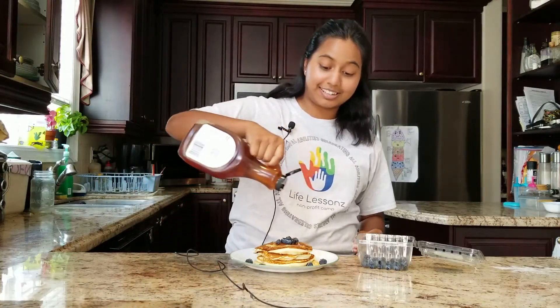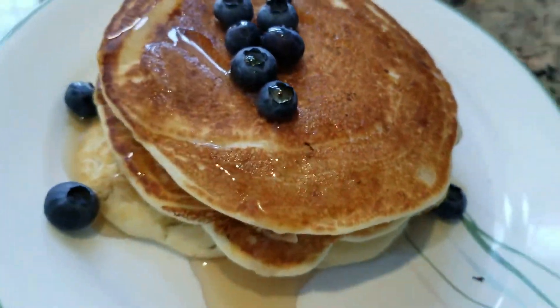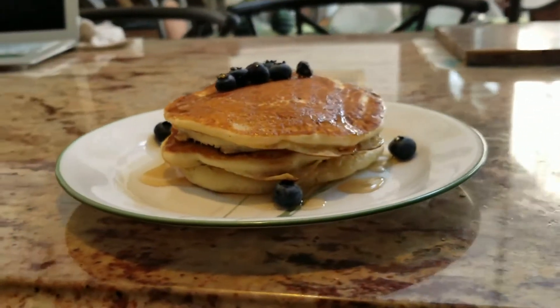Mmm, looks good! I'm going to go enjoy these pancakes, but I hope you enjoyed watching this video. If you did, make sure you subscribe and hit that little bell button so you know when more videos are being posted. Also, be sure to follow us on our social media — that's Facebook and Instagram — so you don't miss out on any contests or giveaways. Thank you guys for watching, and if you enjoyed making this, send in a recording of you making it and you can be featured on our next video or on our Instagram page. See you next time, bye!